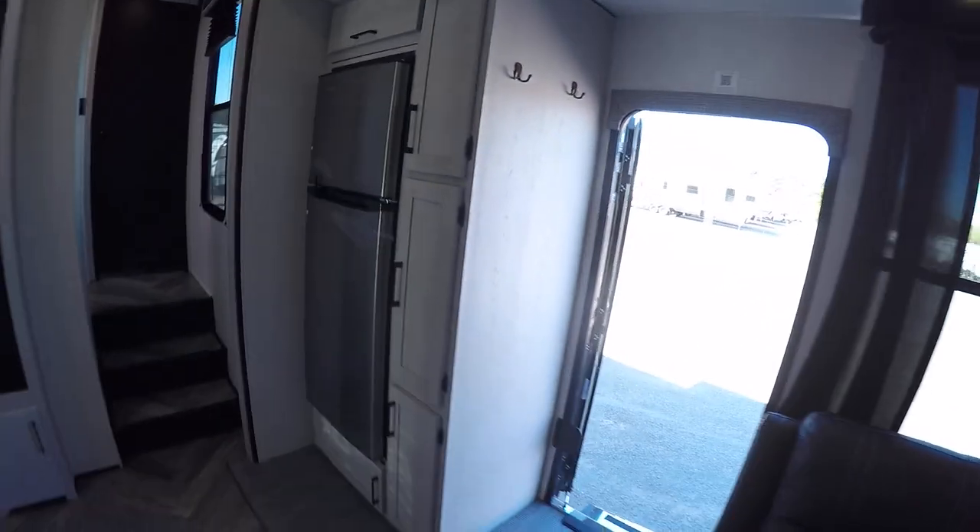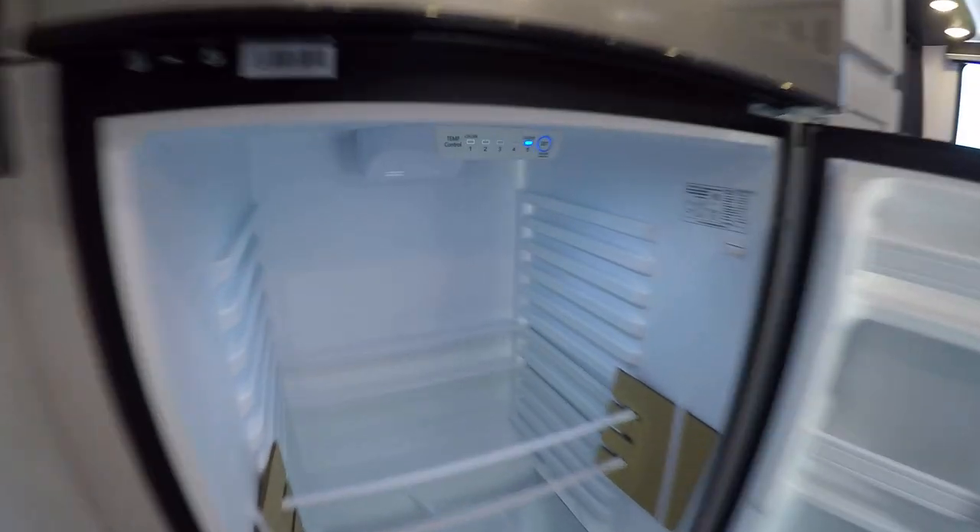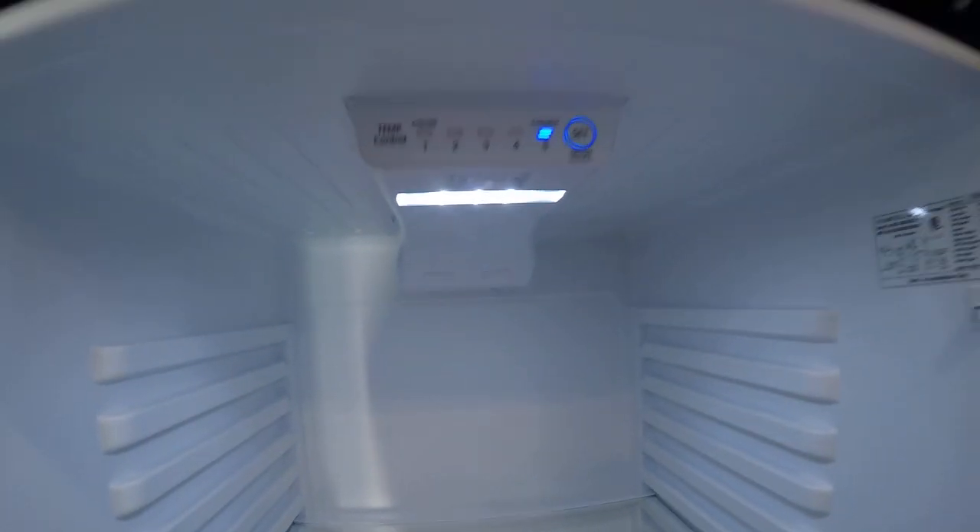Coming on in here, we have our 12-volt fridge. You have an on/off button there and a setting button. And then in the freezer you have your temperature control.